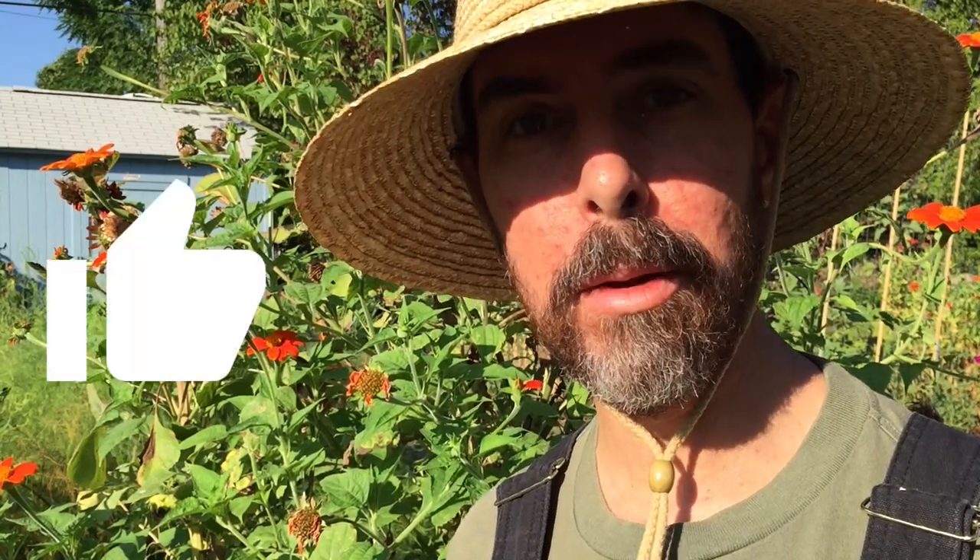Coming to you on this fine August morning. We're near the end of the month in Central Texas and I'm about ready to plant a bunch of seeds. What's up everybody? This is Scott from New Garden Road and I'm here to inform, inspire, and elevate you. If you like this video, give it a big thumbs up, spread the word, subscribe and get notified for more gardening action.